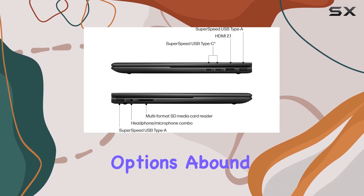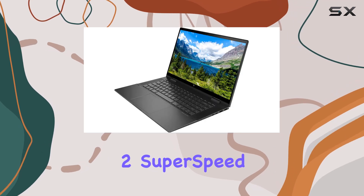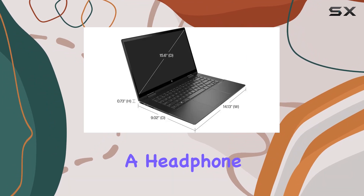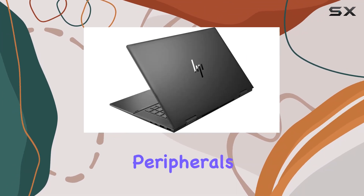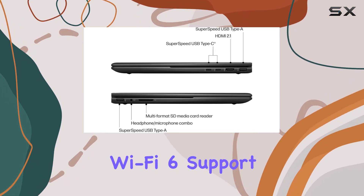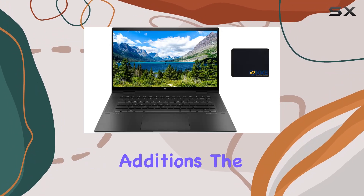Connectivity options abound with this laptop. Featuring two SuperSpeed USB Type-C ports, two SuperSpeed USB Type-A ports, HDMI 2.1, and a headphone-microphone combo jack, you have the flexibility to connect your peripherals and external displays with ease. Plus, with Wi-Fi 6 support, you can expect faster and more reliable wireless connectivity.